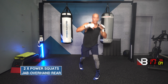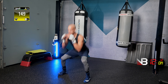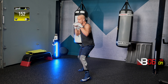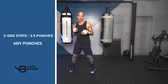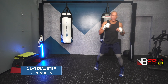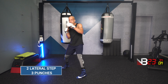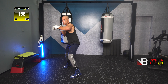2 power squats. One, two. Jab, overhand right. You can do it on either one, but have fun getting it done. Almost there! Three, two, one. Take two steps to the left, throw three punches. Two steps to the right, throw three punches. Ready, let your hands go! Two steps, let your hands go. You got it.